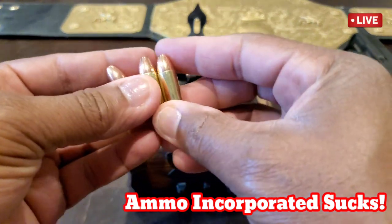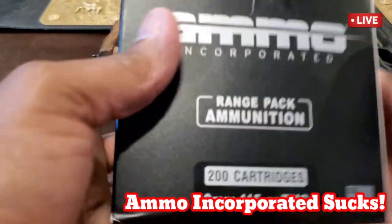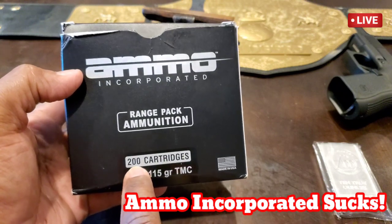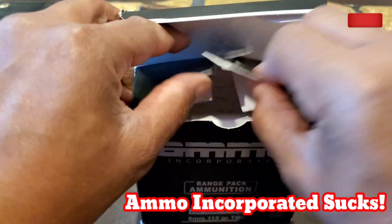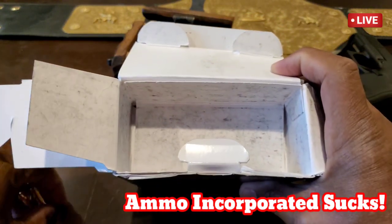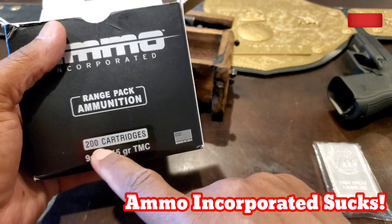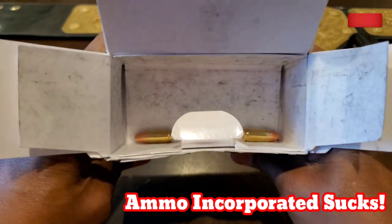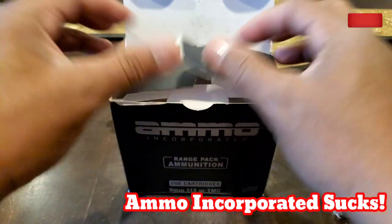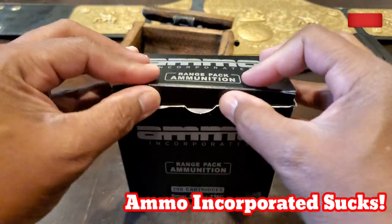You may ask yourself how many rounds did I shoot. Here's the box — they call it Elmo, bullshit incorporated. This box supposedly has 200 rounds. I shot half the box, so 200 divided by two is 100. Three rounds malfunctioned — that is a 3% failure rate. To me, that is high. Y'all know I have a background in manufacturing, and 3% is pretty high.